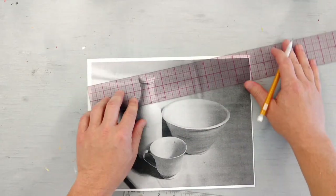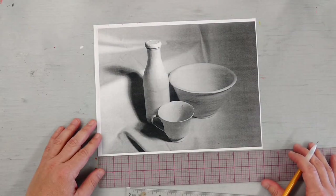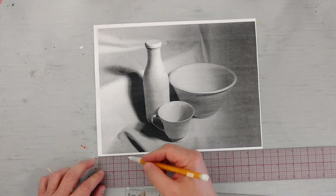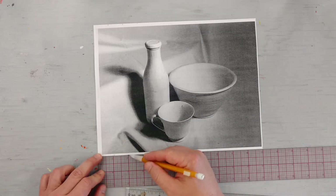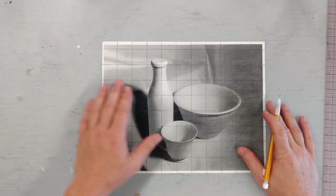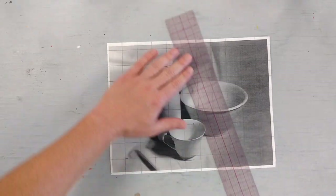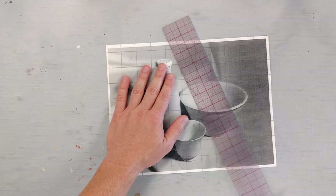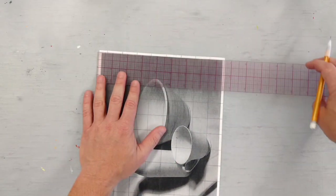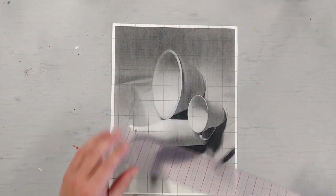Mark every inch all the way down. Then don't turn your paper or your ruler — just slide straight down and get to the other bottom corner. Line it up and mark every inch on this as well. Once you have all your marks on the top and all your marks at the bottom, take your ruler and connect those lines. That'll make lines go in one direction for your graph. Then turn your paper to do the other direction and do the same thing, making marks on the top and bottom and connecting them.